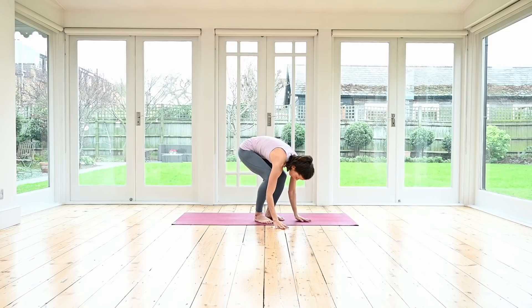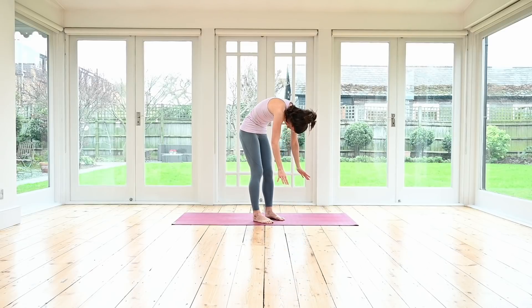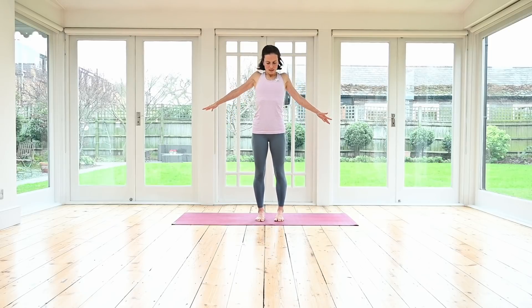Release the body over, maybe lengthening the legs a little more. Release your head — always remember in the morning we're a little bit stiffer, so don't worry if your legs are still bent. Roll yourself slowly up to standing again. Roll it up, roll the shoulders up, exhale back and down.